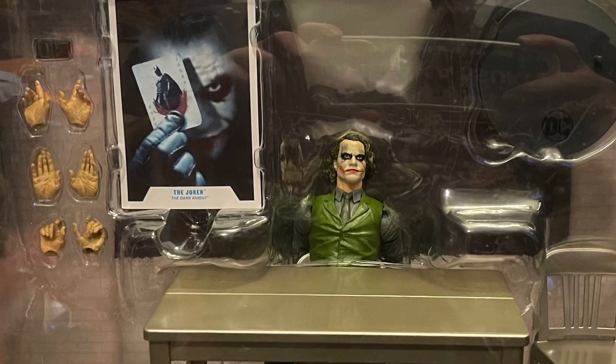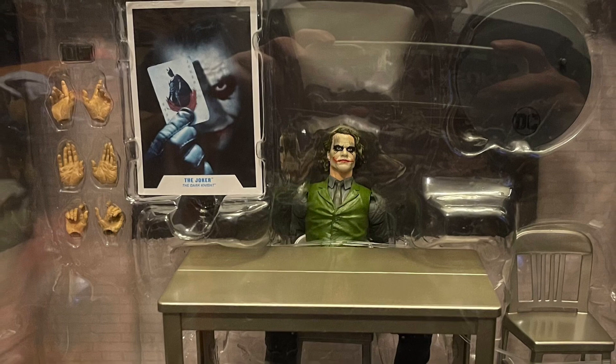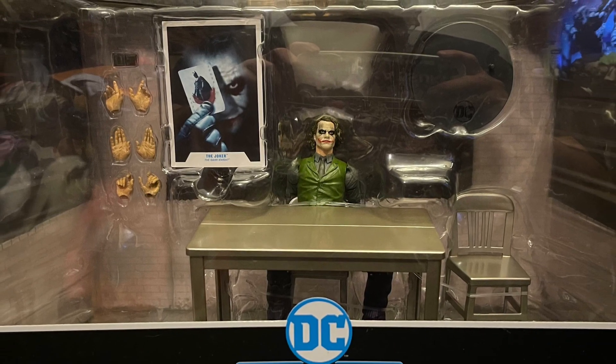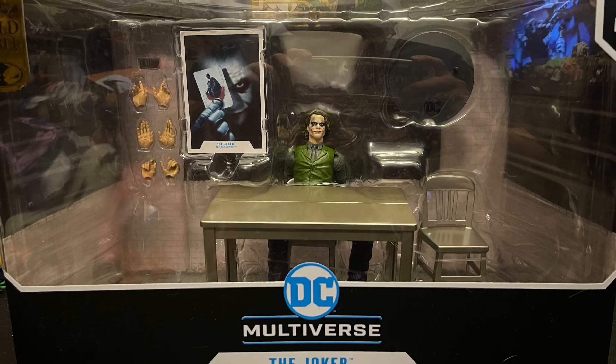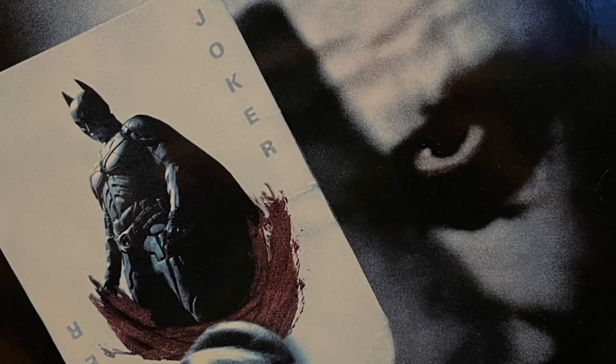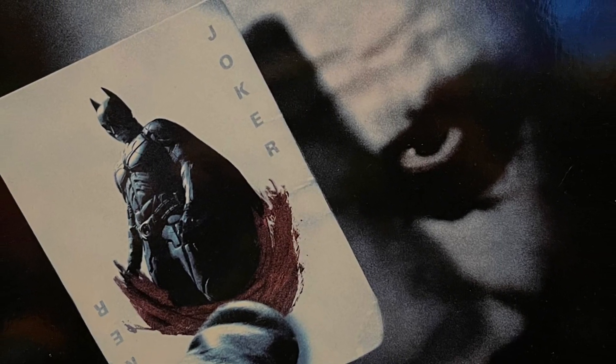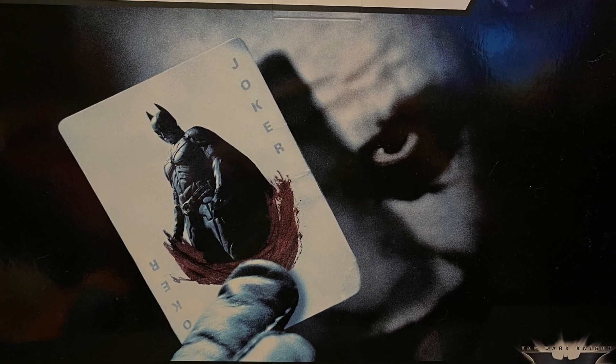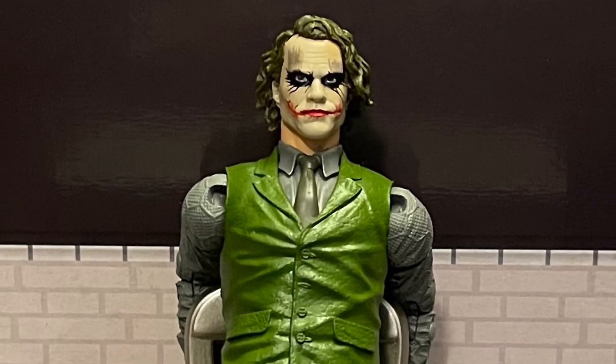What's up, nerd friends? This is Mr. Chili here, and I want to give you my review and thoughts on DC Multiverse Joker's Interrogation Room. This is an awesome box. It's based on one of my favorite scenes from Christopher Nolan's Dark Knight movie — I love the interrogation room Joker scene, and I'm glad McFarlane made a cool toy set of it.